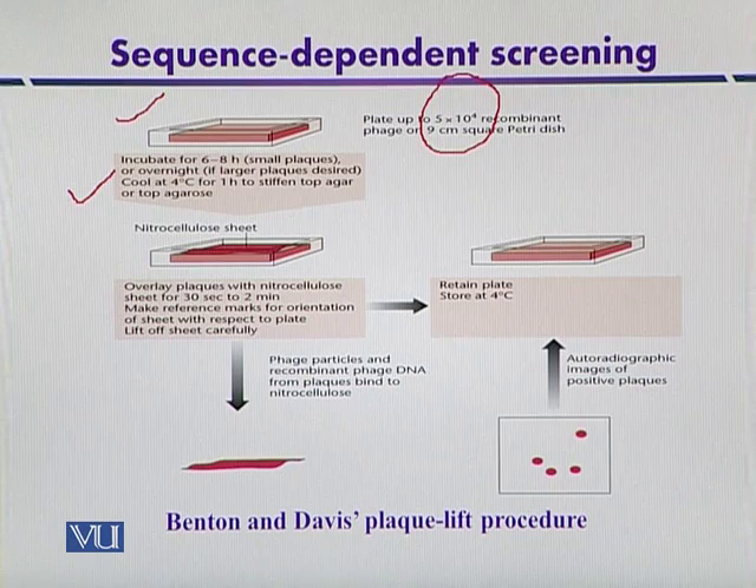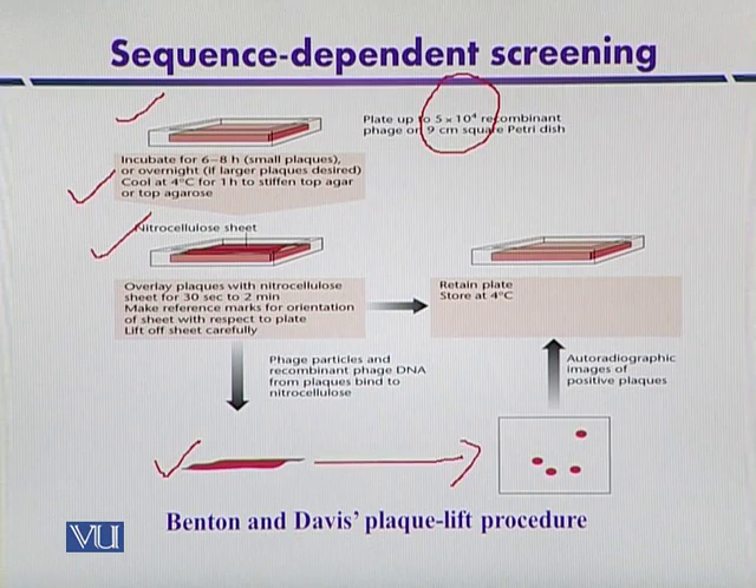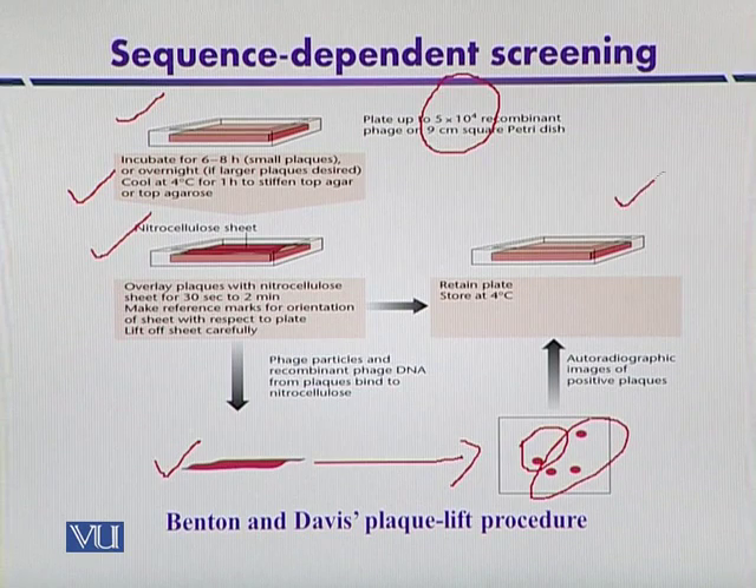After plaque formation, a nitrocellulose membrane sheet is placed over the plate so that plaques are transferred onto it. The phage particles are then lysed on the membrane and the DNA is transferred to the nitrocellulose membrane. It is then subjected to neutralization treatment and baked so that the target clone is firmly bound. In the next step, it is placed in a hybridization probe solution that can detect plaques containing the gene of interest. These plaques can then be picked from the master plate for further processing after detection by autoradiography.